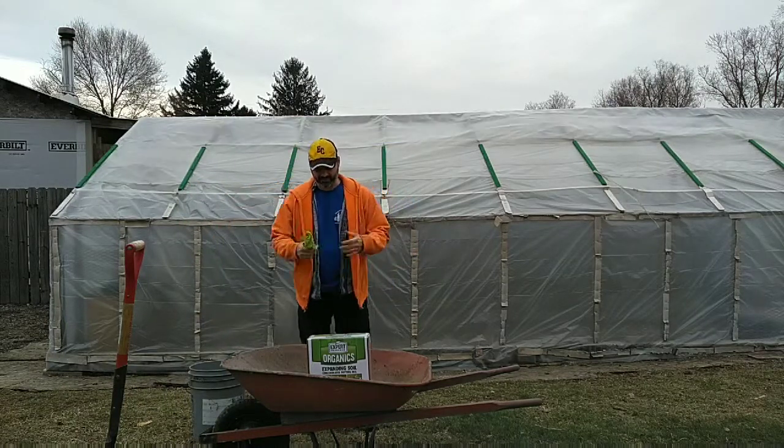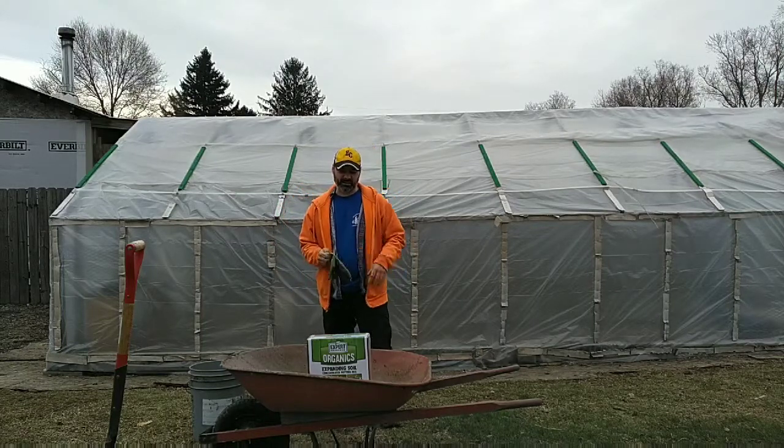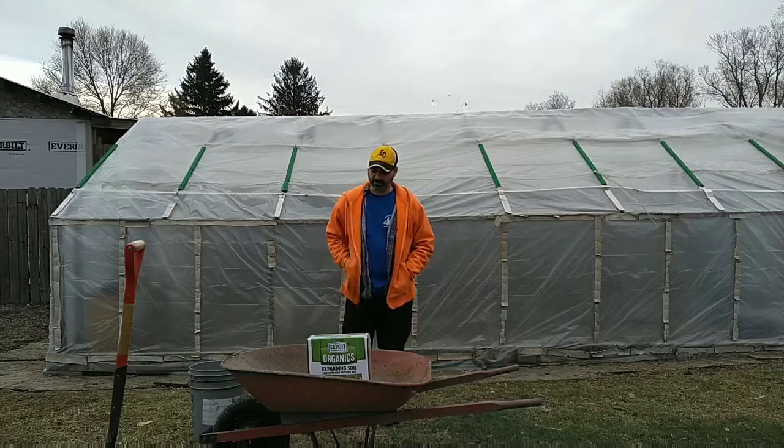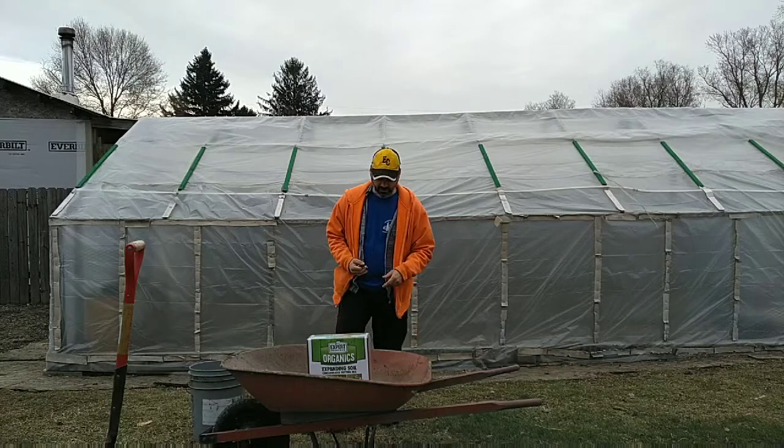Let's find out if this is all it's cracked up to be. I'm thinking it's packaged a lot like those little peat pods that come in seed trays, but we'll find out — let's crack it open.